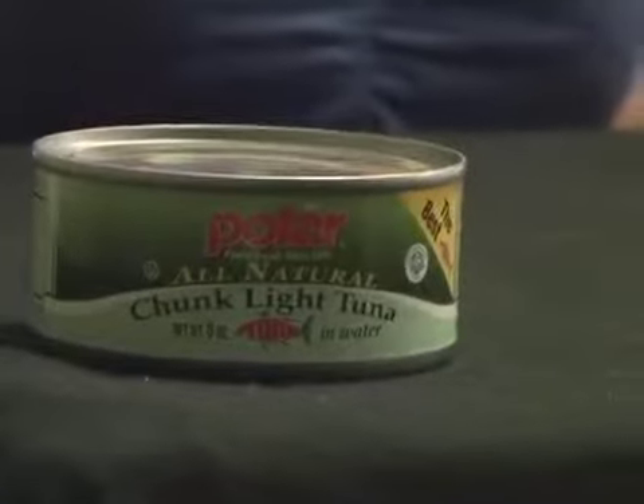America's favorite canned food, and what our whole episode is going to be surrounded around today, is canned tuna. Canned tuna is loaded with protein, is low in calories, and low in fat. A can of tuna costs between 60 cents to a dollar, and all you have to do is open the can and you can make a sandwich, a salad, anything you want.